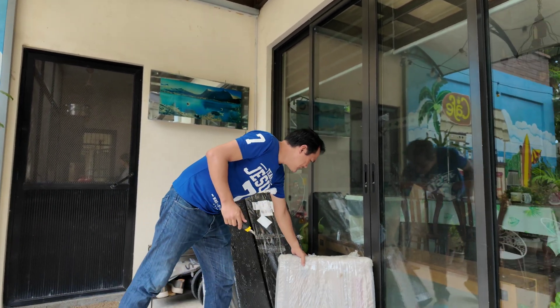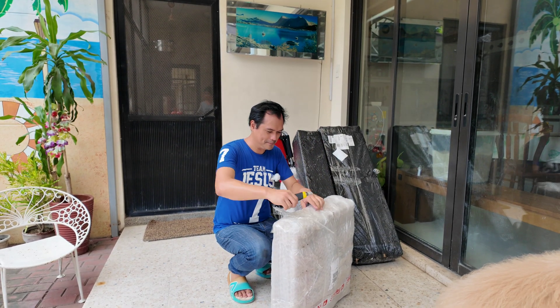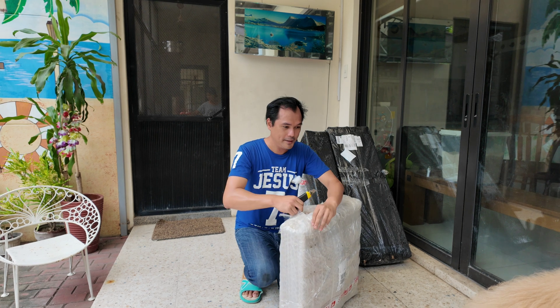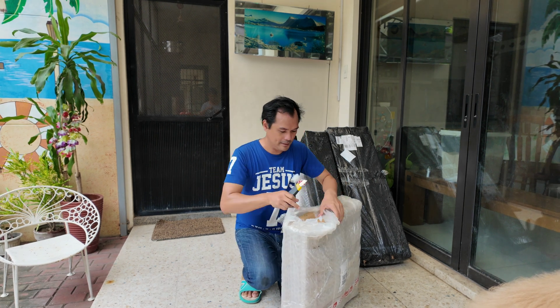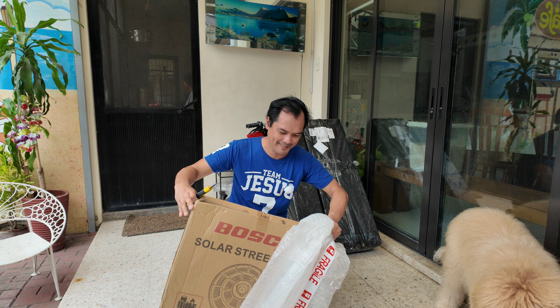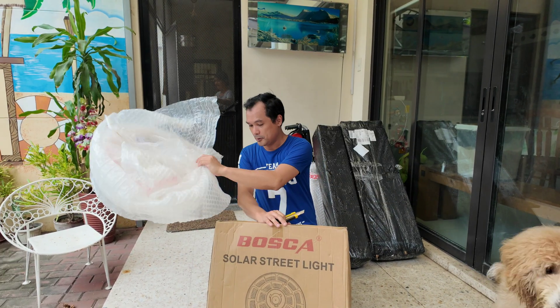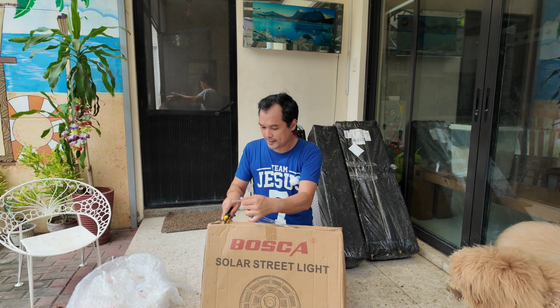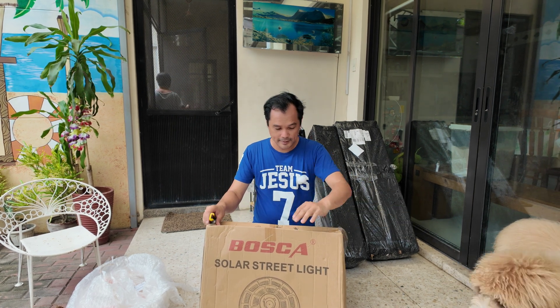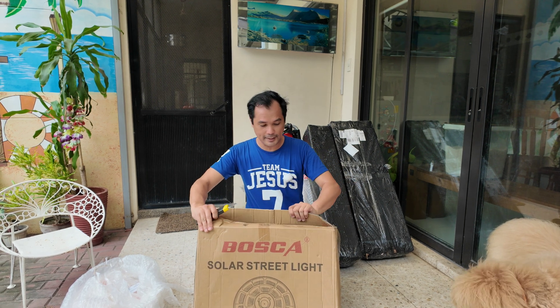Okay guys, let's now unbox this one. I actually ordered three sets of solar UFO streetlights. The box is a bit dilapidated, and the packaging from Bosca is not that good, but I hope the unit inside is still okay.